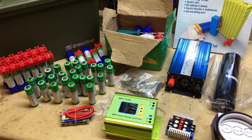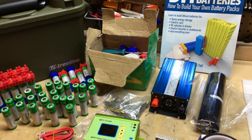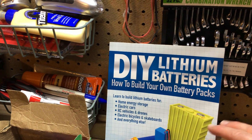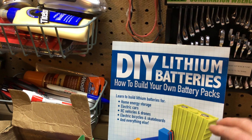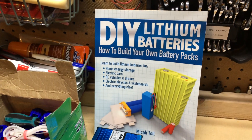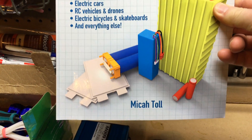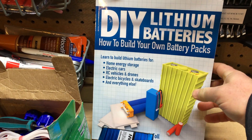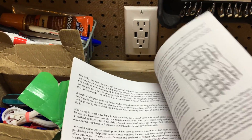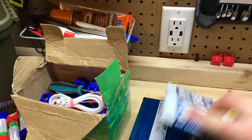I would be remiss if I didn't mention the book that's in the background. This is an awesome resource. If you don't have this, definitely pick it up. You can get it in paper form as well as on Amazon in the digital Kindle version — I have both. It's an excellent resource by an author named Micah Toll. He is quite thorough. I didn't really know much about lithium batteries before I took on this project, but I read this book and learned a lot. I can't mention enough good things about this book as a resource for building batteries and working with lithium.